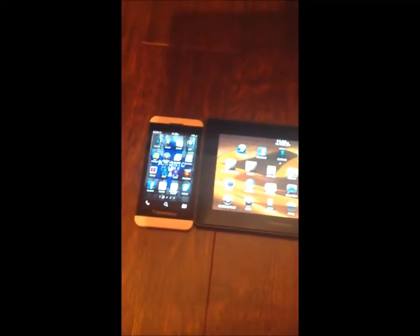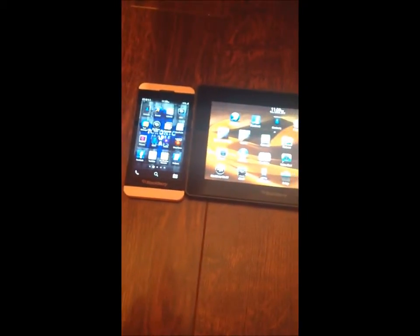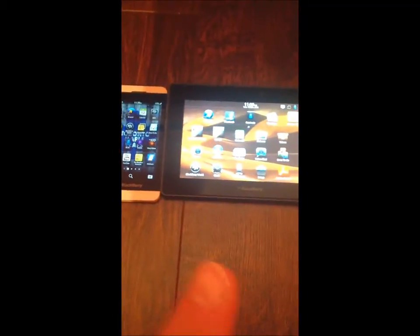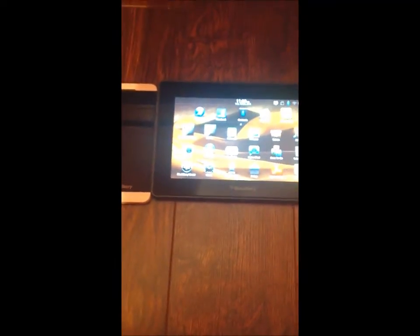So all we're doing right now is we're going to connect the PlayBook to the BlackBerry 10 through the bridge. So neither of them are connected on Wi-Fi — we're just going to be going through the 4G.